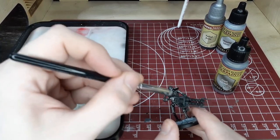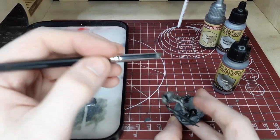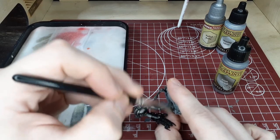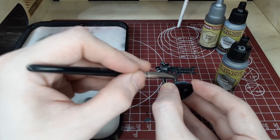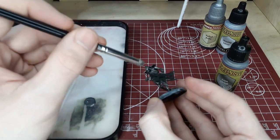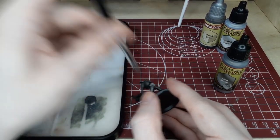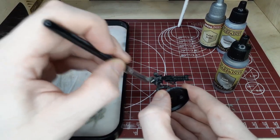These Necron Warrior sculpts have a ton of detail in their sculpts and they take to drybrushing really well. That's why it's such an easy army for people to start painting — it's pretty much just these three steps and then some green stuff on the eyes and the gun, and you can call it a day. We'll just keep working this around the entire model. It's nice to finish everything up and then go back and look at what else needs done, touch that up, and give the model a once-over before switching to the next step.